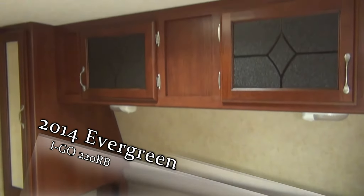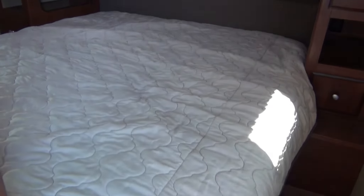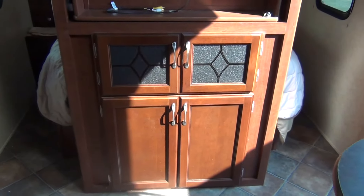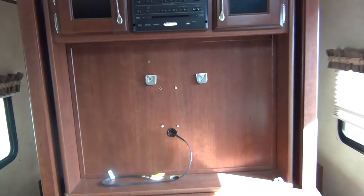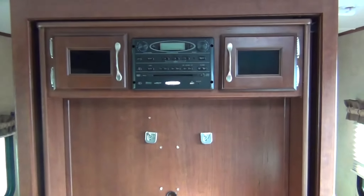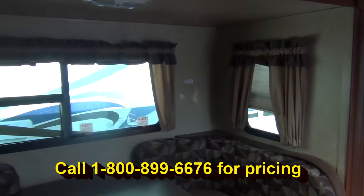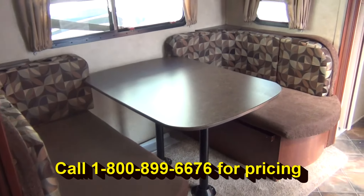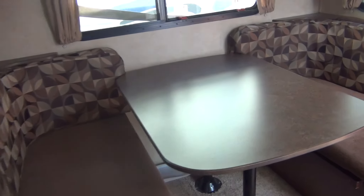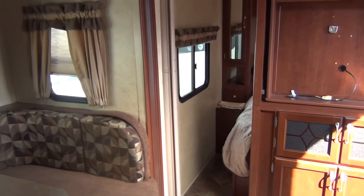Nice big bed, and look at those nice windows up top — very beautiful. Pretty residential feel inside this trailer. Nice wood. No TV inside but that makes it nice because you can put whatever brand you'd like. Got a Jensen radio up top with a CD player. And there's your slide — you can see it's a really deep slide, so you've got a big place to sit and put your whole family around it. The nice thing about this is it lowers down and the cushions slide in, giving you another bed so two more people can sleep here.